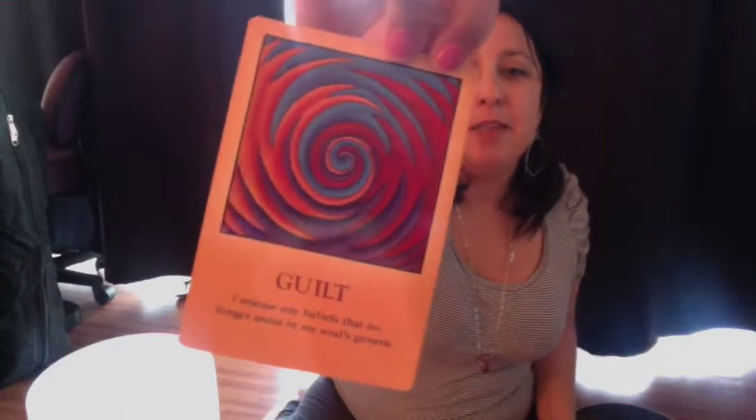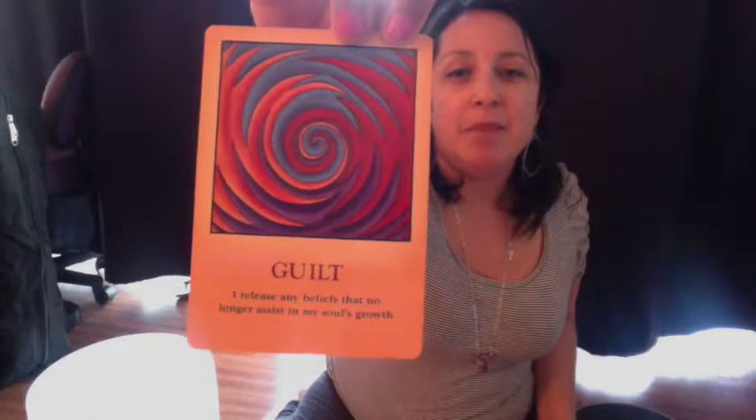Guilt. "I release any beliefs that no longer assist in my soul's growth." That's very empowering.